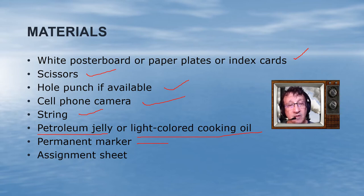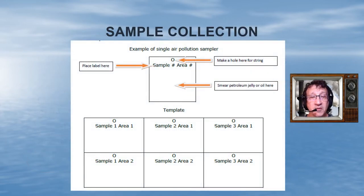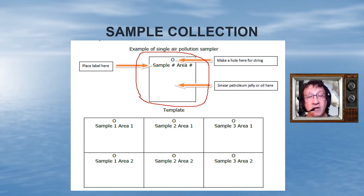You need a permanent marker to label your collection plates, and I provide an assignment sheet for you to put your results. Basically, you're going to be putting out six pieces of cardboard in two different locations. You're going to make a template like this and label it: sample one, sample two, sample area three — and this would be area one, area one, area one, area two, area two, area two.